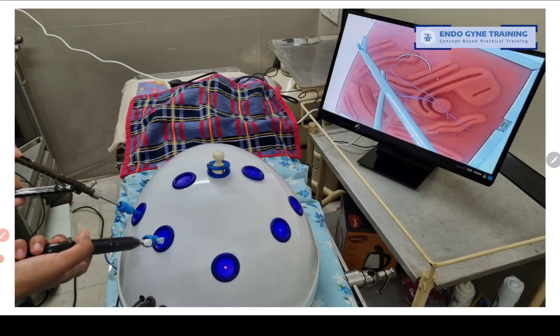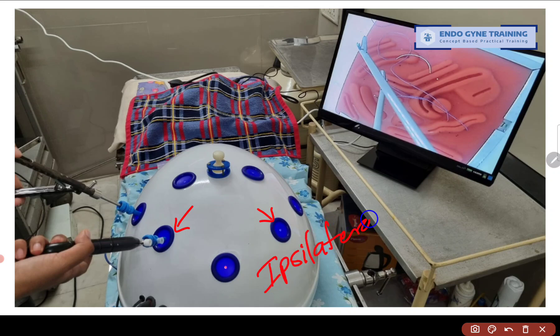This is the kind of pelvic trainer that I have installed in my clinic where we usually train our fellows, and there are a few things to be understood while purchasing one. I am primarily an ipsilateral surgeon, so I am interested in the ports which are on one side of the body — this port and this port. If you are primarily a contralateral surgeon, you would be using this port and this port instead. So first you have to decide what kind of surgeon you are. Most of the concepts I am going to explain are for ipsilateral, and you can extrapolate them to contralateral as well.